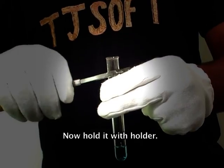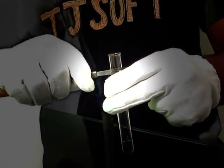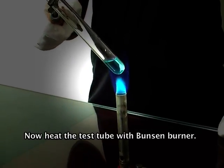Now hold the test tube with a holder and heat it with a Bunsen burner.